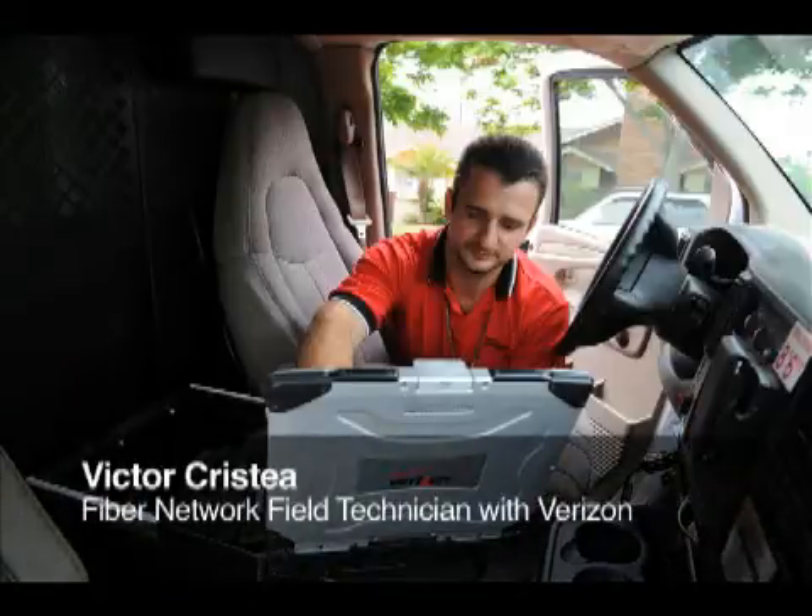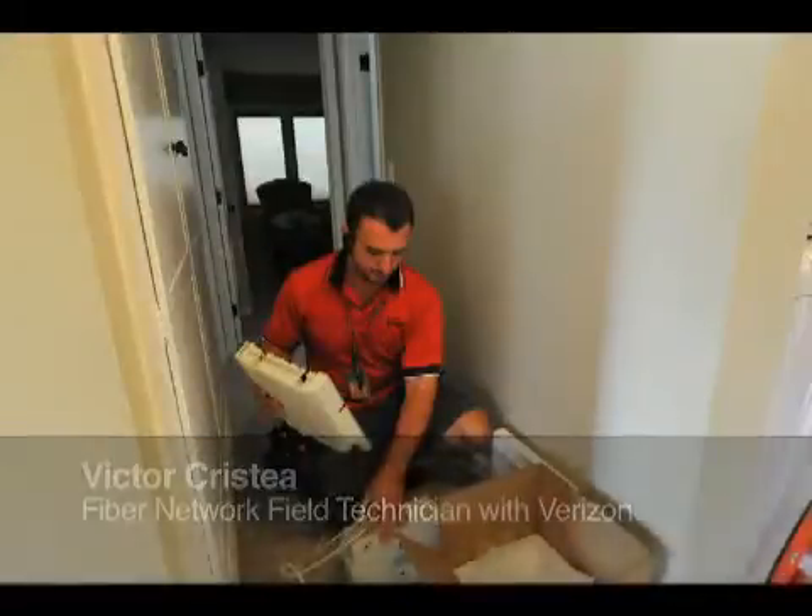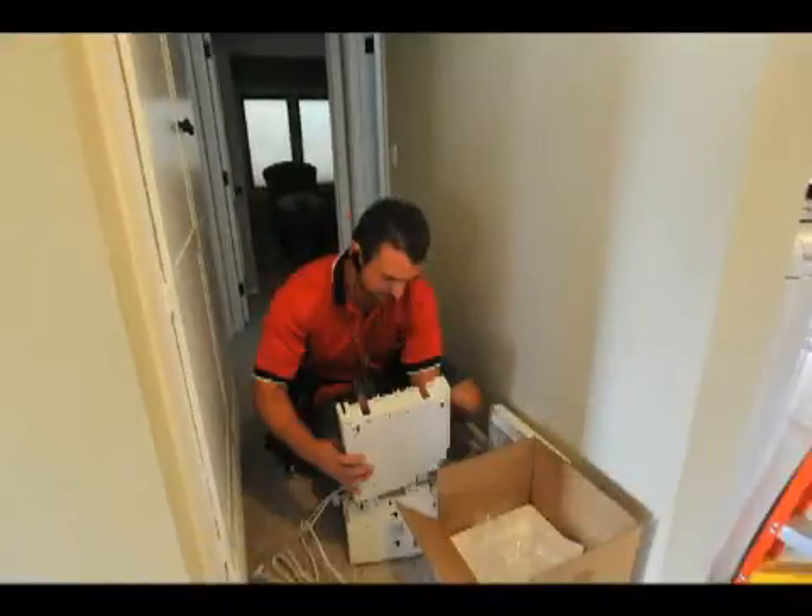Today we're doing an installation — fiber optics — all internet, telephone, and TV services.